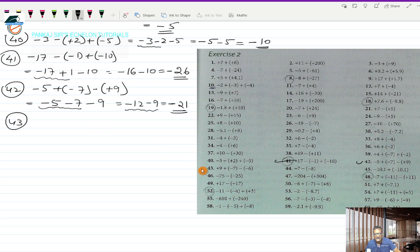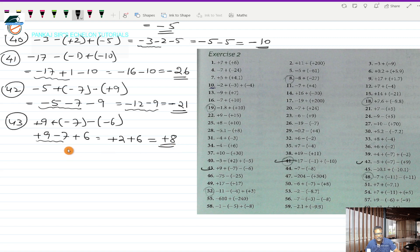Question 43 is plus 9, plus (-7) in bracket, minus (-6) in bracket. This gives plus 9, minus 7, plus 6. Working out the first two: plus 9 minus 7 is 2. Then plus 2 and plus 6 gives plus 8. That's the answer.